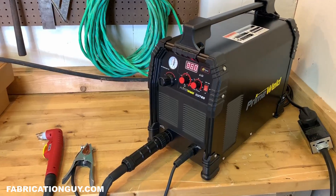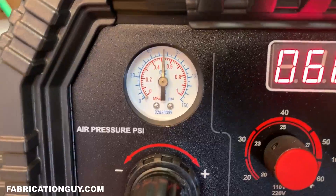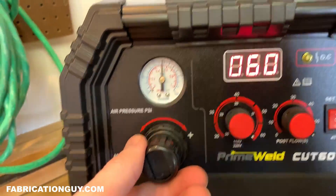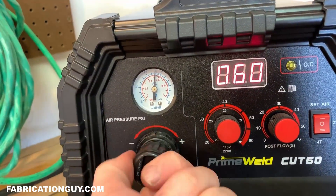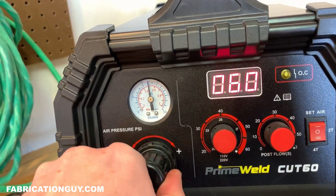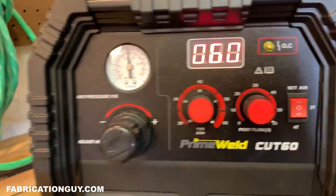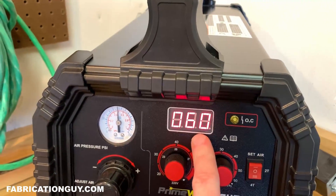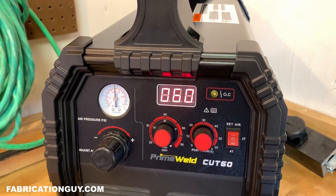Let's take a quick tour of the interface. On the left side is air pressure — we have an air pressure gauge and an air pressure adjustment with a push knob. You pull the knob out to adjust the pressure, then push it in to lock it. I'll set it to about 75 PSI — the manual says between 65 and 75. Then you have your amp adjustment; I've got it turned all the way up to 60. There's a digital readout here — it's a little harder to see on camera but it has good contrast in real life.